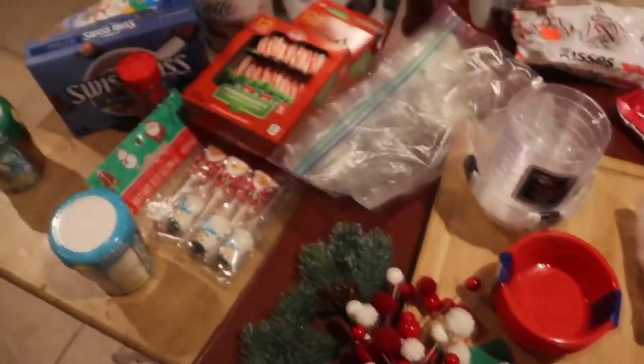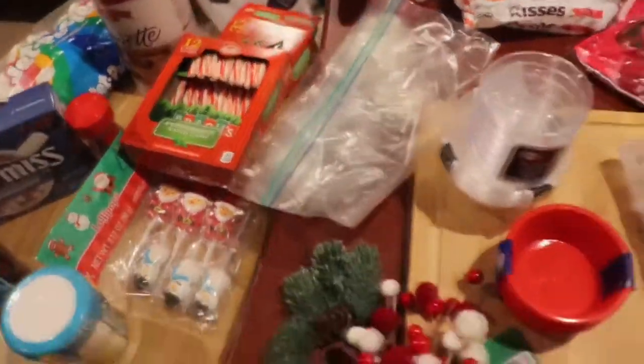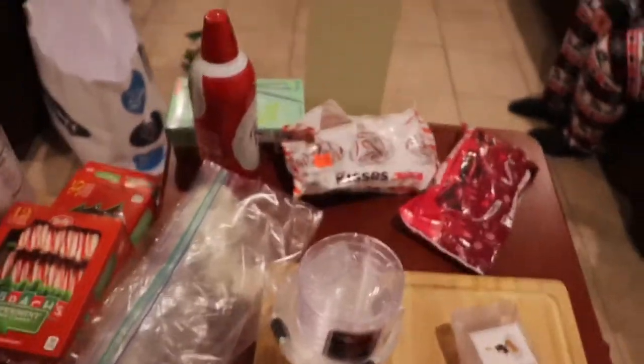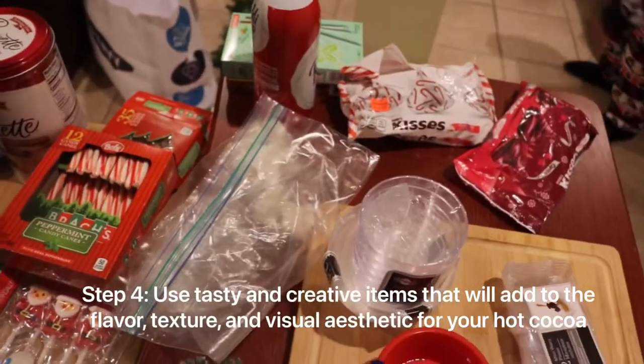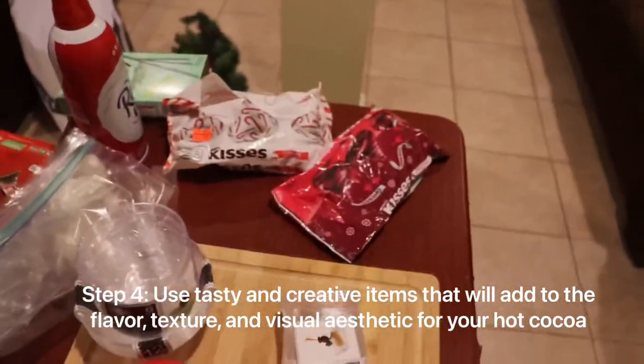Then I have absolutely everything else, so I have my hot chocolate mix. I have a lot of stuff. I was picking things that would obviously taste good in hot chocolate and go with it, but also look super cute and make a cute little hot chocolate. So, sprinkles.